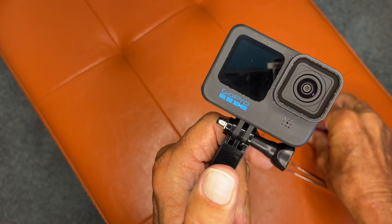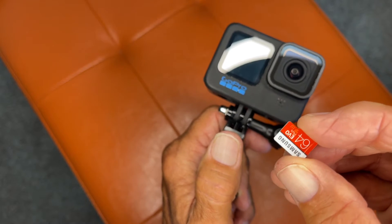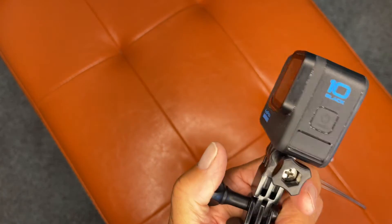In this video, I'm going to show you how to insert and remove a micro SD card from your GoPro Hero 10 Black.